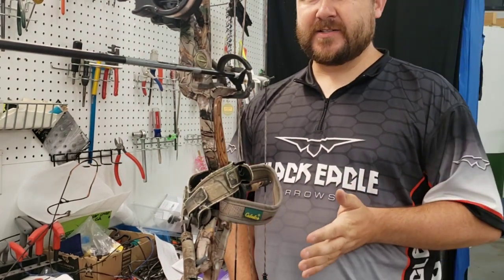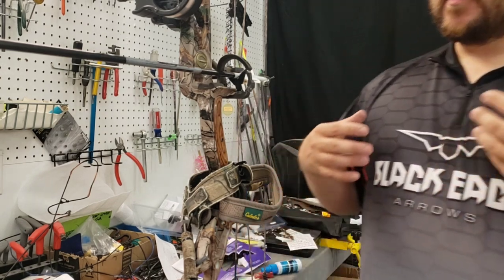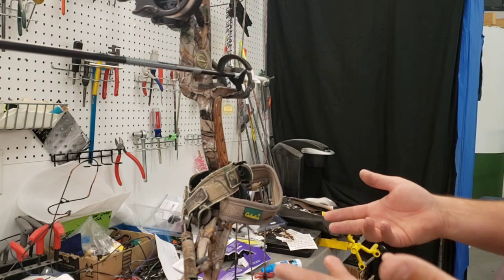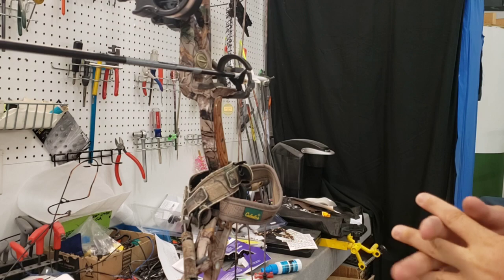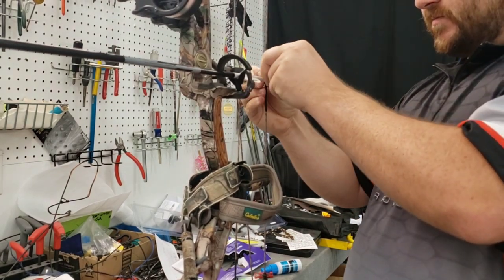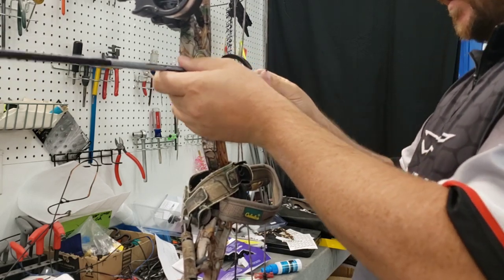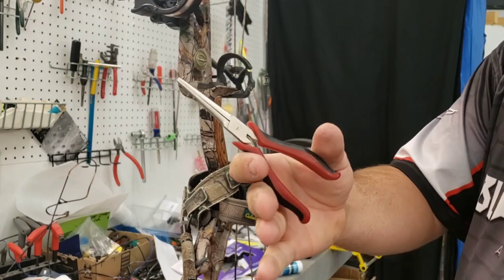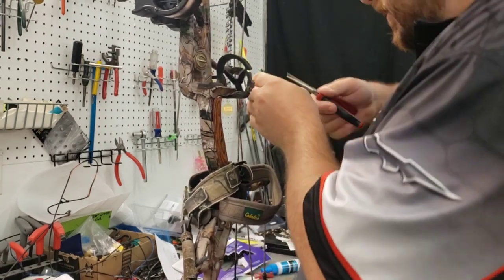I'm just going to eyeball his center shot. A lot of times I forget to mention this, but if a bow already comes in and has previously been tuned, center shot is something I usually don't have to mess with at least to start. I'm more or less worried about getting the loop level. I'm going to take his arrow out, grab my fancy little tiny Craftsman needle nose, and give it an initial stretch.